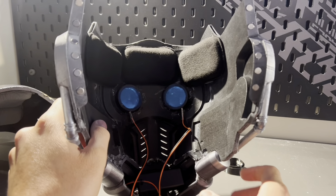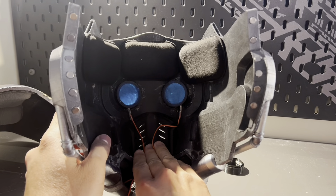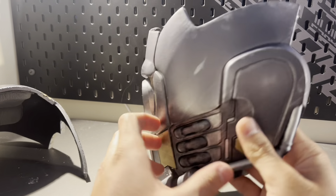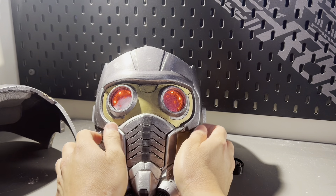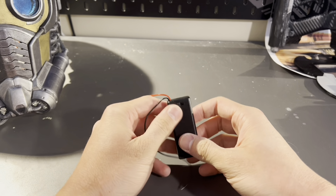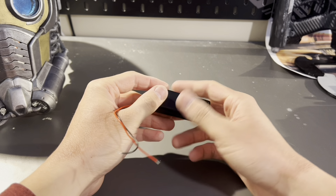The battery pack just goes in where your chin rests and you can kind of tuck the wires away. I've got to figure out how to attach these wires to the faceplate to make sure they're not in my face. But yeah, there's the helmet, there's how it looks when it's on — I think that looks really cool.